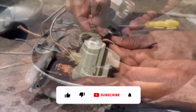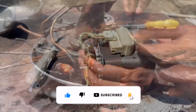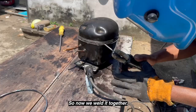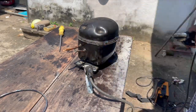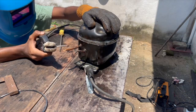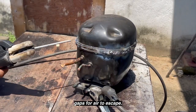Don't forget to hit that subscribe button and like button of course. And make sure you weld it sealed together without leaving gaps for air to escape.